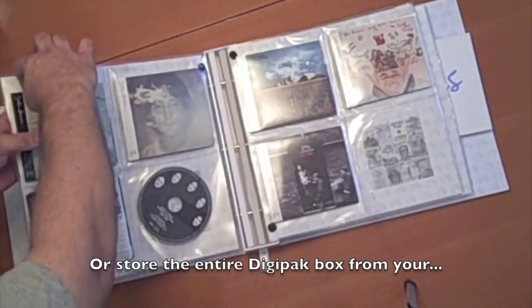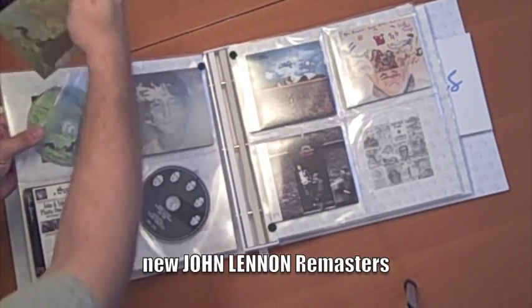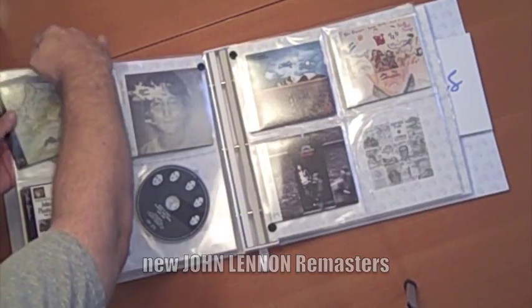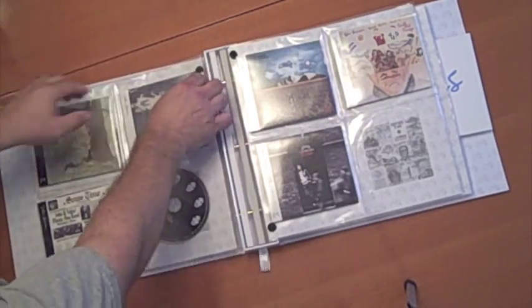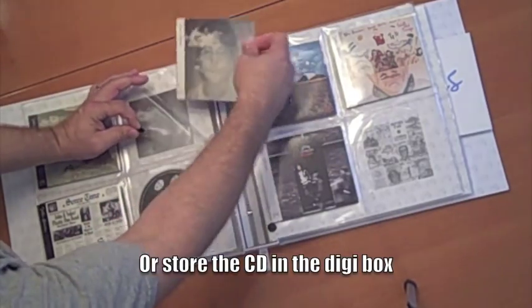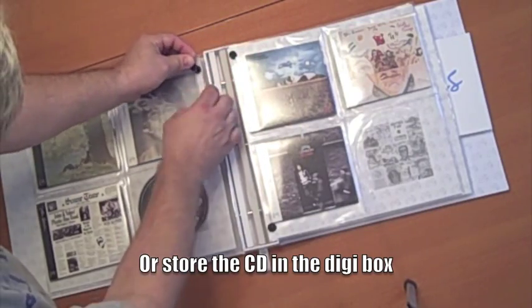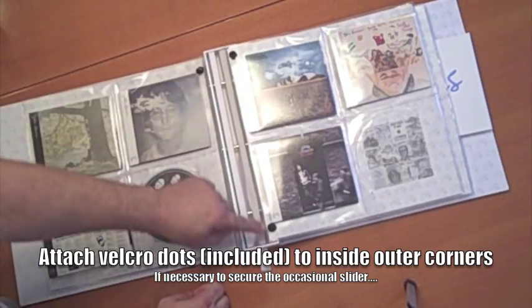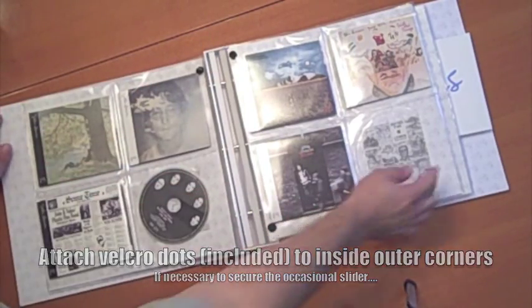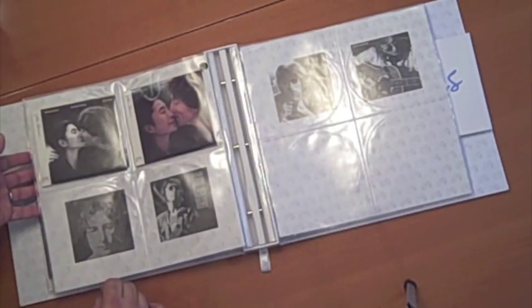You can store the entire DigiPack for the brand new John Lennon remasters. The artwork is so nice on the CDs, you probably want to display those as well. But alternatively, you can keep those CDs inside the DigiPack box. Those Velcro dots are included in the package, although you affix them where you want to help those occasional sliding CD boxes.